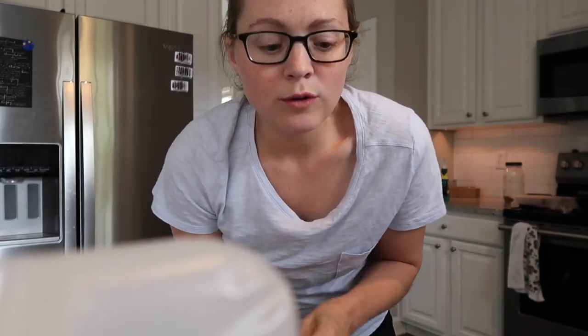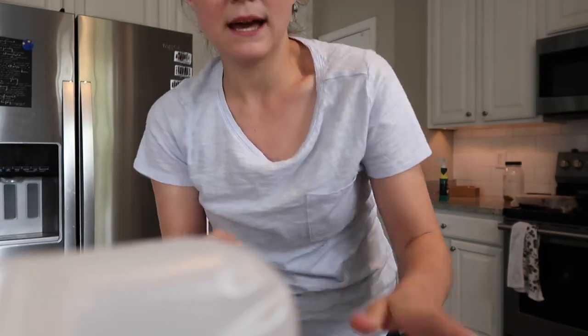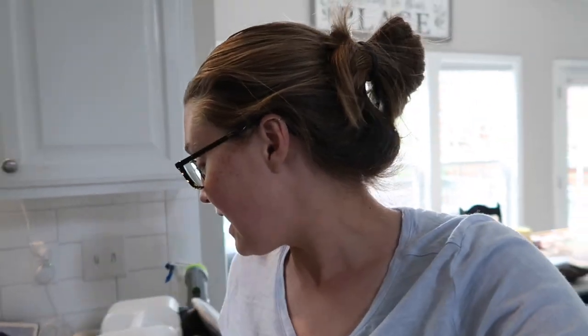I officially figured out how to hold the IVIG pump and bag, walk upstairs, get the baby out of the crib, and bring him down. Then I was sitting at my desk painting, holding Elijah, and the IVIG was sitting next to me. It all just worked out — I call that a success. Learning the mom hacks with a baby.